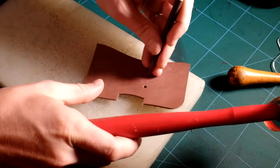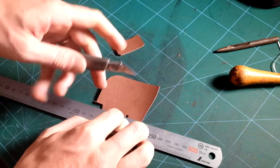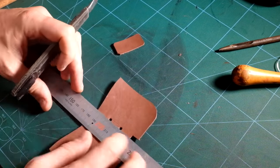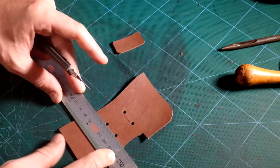To create the slots of the front panel I am first using a 3 millimeter round punch, as it would be too difficult to get this perfectly rounded look with my knife. I am then finishing the work with a knife and a ruler.